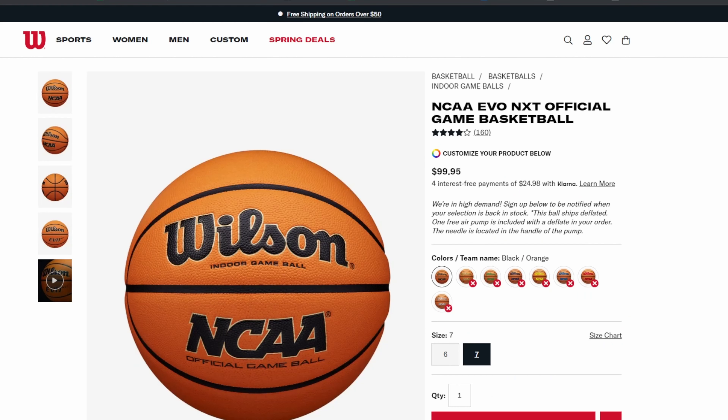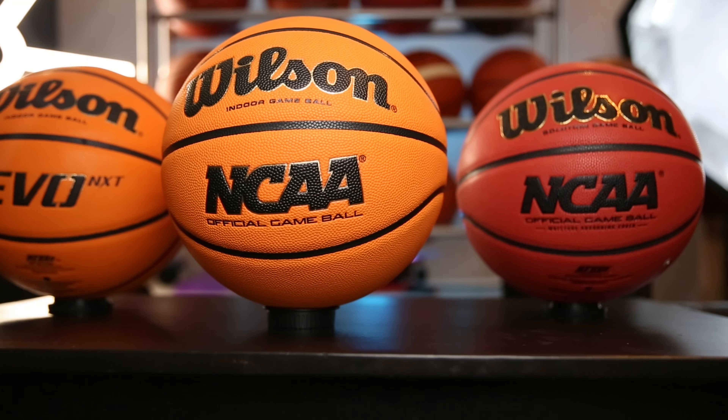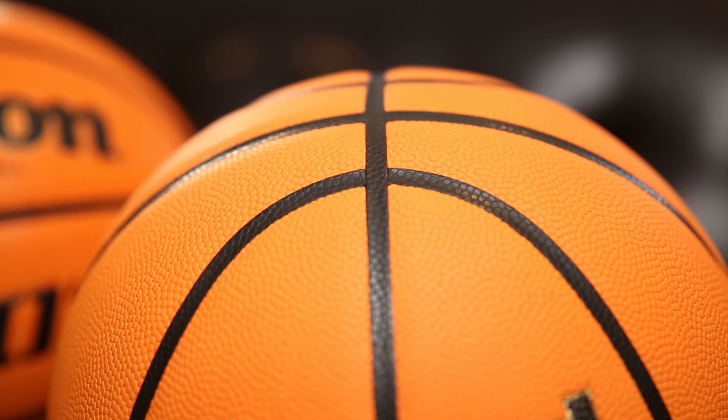Let's talk about the price. This one is $999.95 — so basically 100 bucks. Pretty expensive compared to the other one. Like 70 to 80 dollars a couple years ago you could get the Wilson NCAA game ball for like 70 to 80, or if it goes on sale you could get it for like 50. But this ball now is like 100 bucks, so price point: expensive.